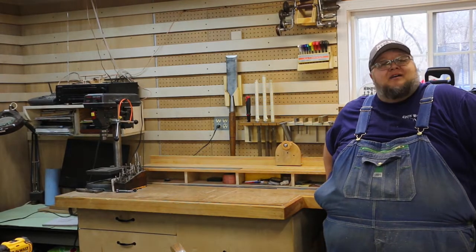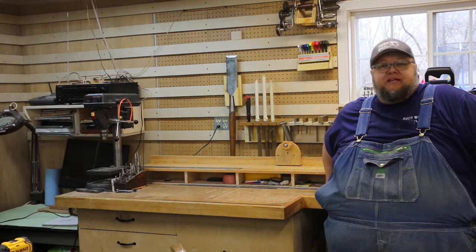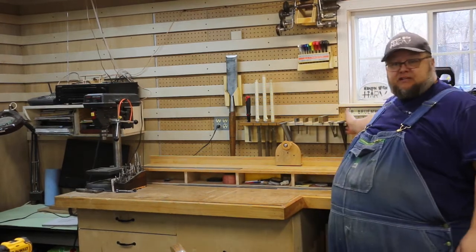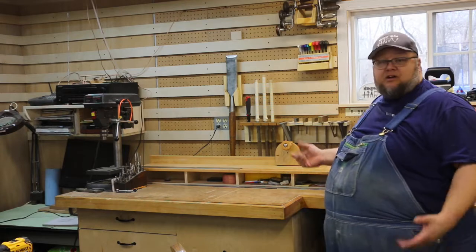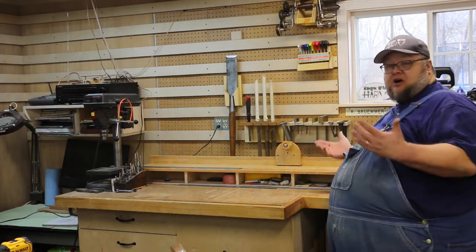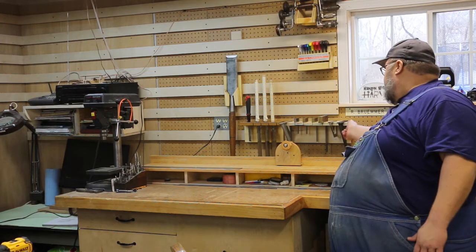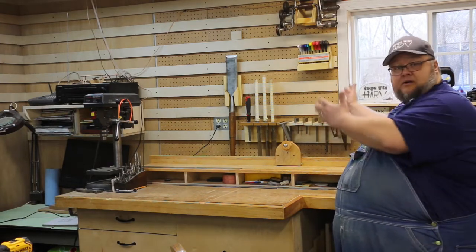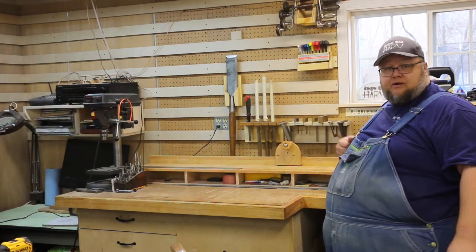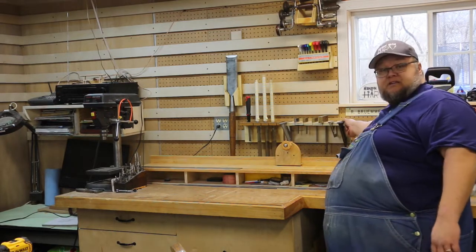Hey everybody, welcome back to Hang with Harv. On today's video we're going to be adding to our shop organization French cleat wall — a few tool holders. The main one you're going to see me build today is this little guy, and it's to hold all of my squares. We're right here at my chop saw station, and I'm often marking and squaring wood, so I wanted to make sure I had them close at hand. I can turn around and grab one real quick — they're all in easy grasp.